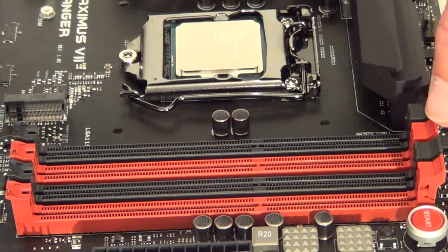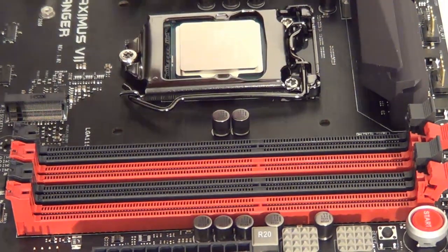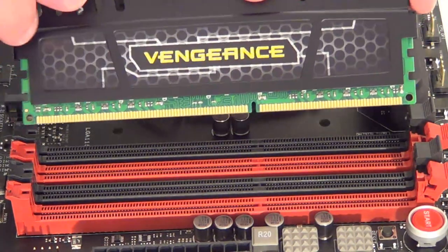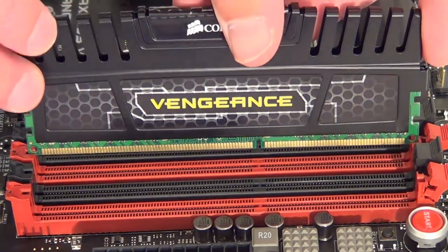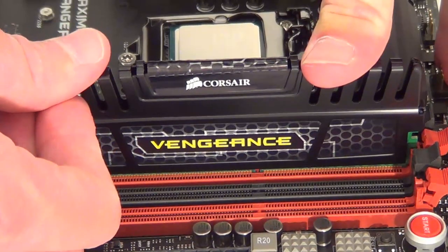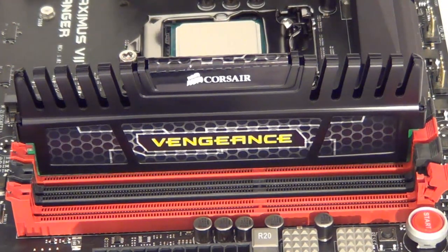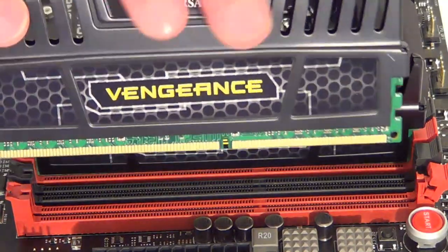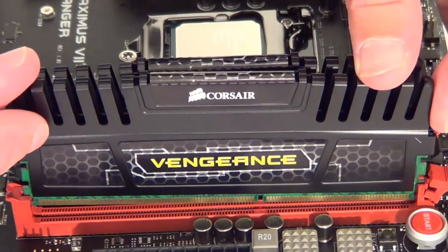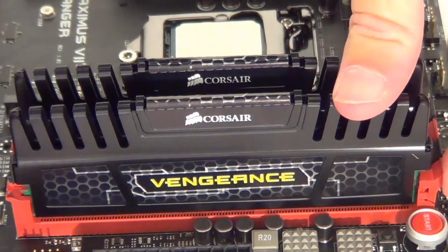Next we put the memory in these slots. Open up the tabs on the red slots, take the memory stick, line up the notches, and slide it into place. Push the memory down and you'll see it clicks up on its own. Take the second stick, line up the two notches, slide it into place, push it down, and that's it — both clicked into place.